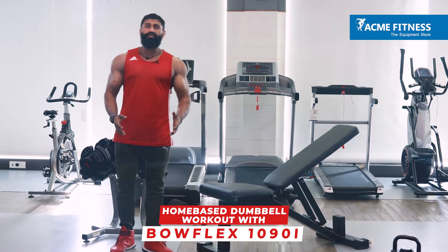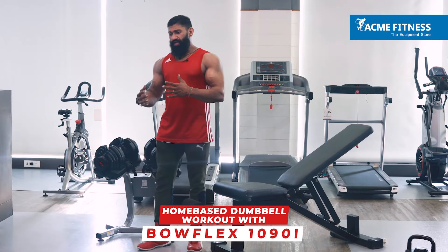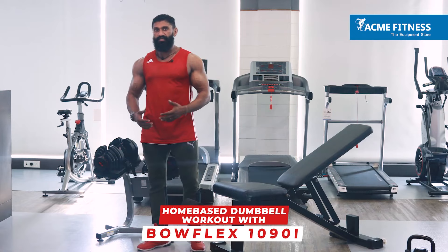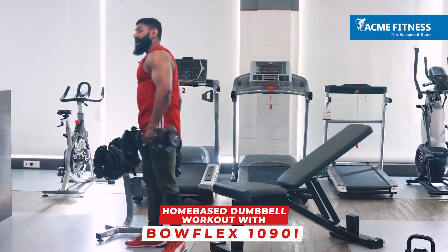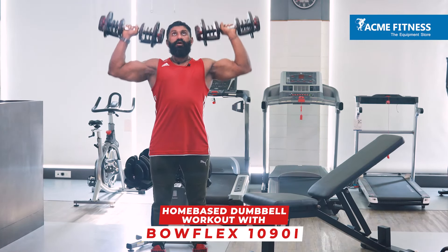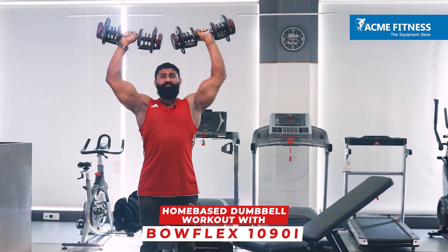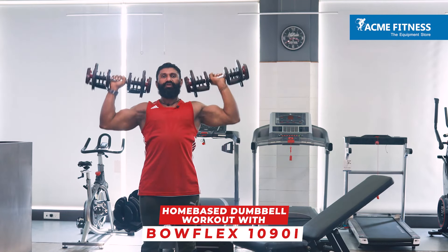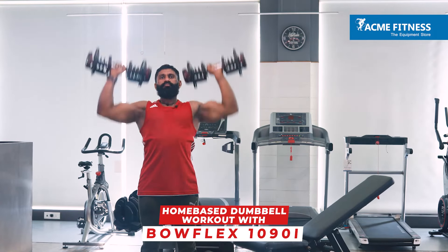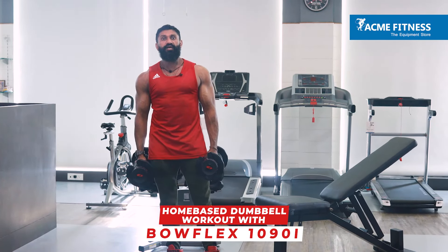Exercise number three is shoulder presses — the bread and butter of building broad shoulders. The reason I chose back first is that it's a pulling movement, while chest and shoulders are both pushing movements. Chest is bigger than shoulders, so we did chest first, then shoulders. Position the dumbbell adjacent to your ears and press all the way up and down. Don't hit the dumbbells together — this can create injury in your rotator cuff when going heavy. Three sets of 8 to 10 reps for beginners, five sets of 15 to 8 reps for advanced.